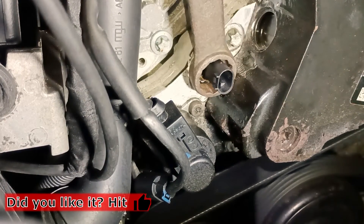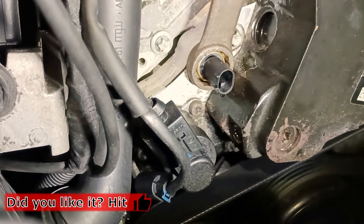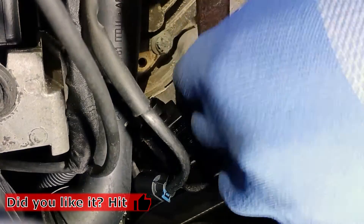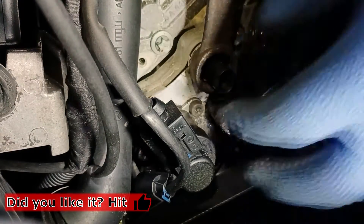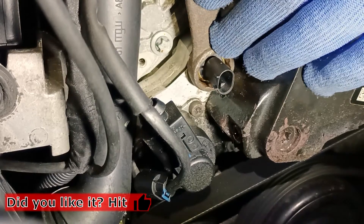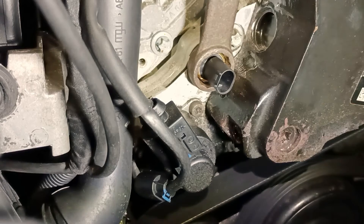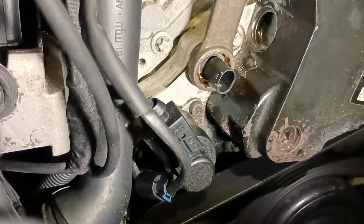I know what the torque spec is here, but you have to tighten it with some sense of power, because everything here is aluminum. OK, I think that's enough.